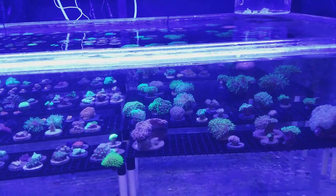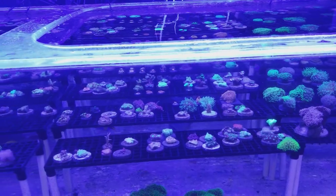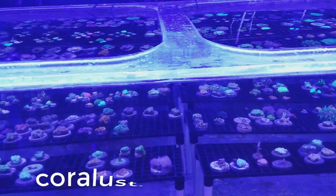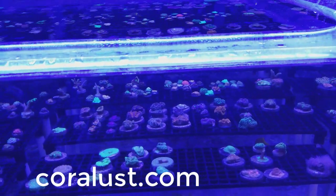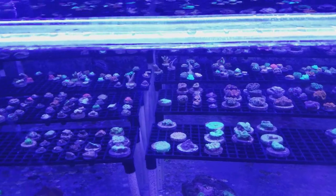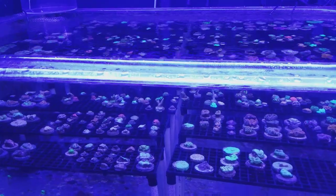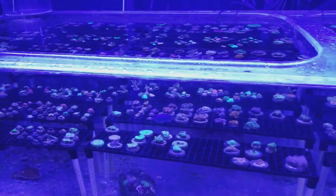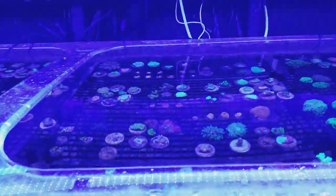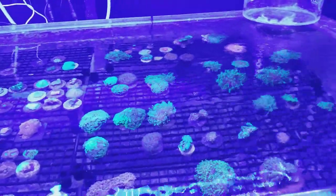I threw together some packs online for those of you who just want to get some extra color, some quick corals, and a big bang for your buck. I put together a whole bunch of packs of corals that I'll be posting this afternoon on corallus.com. Normally these are $80 frags and I'm giving you six of them in a pack for $150 — trying to help you guys out. I definitely want you to see the quality we have and we try our best to offer the best.